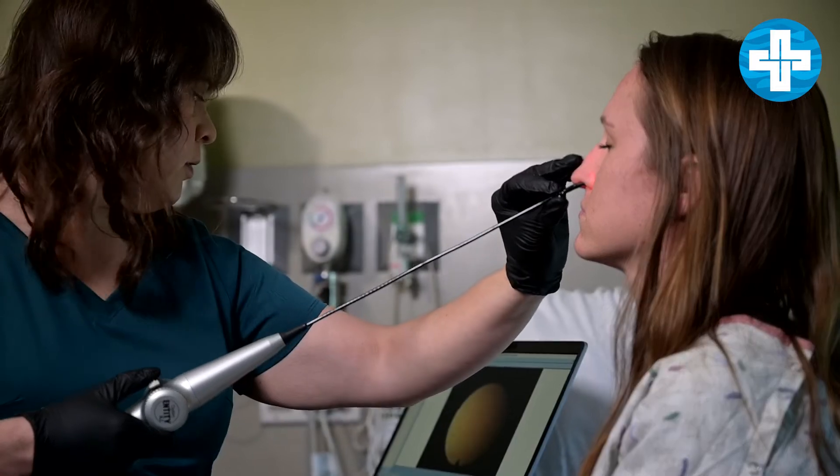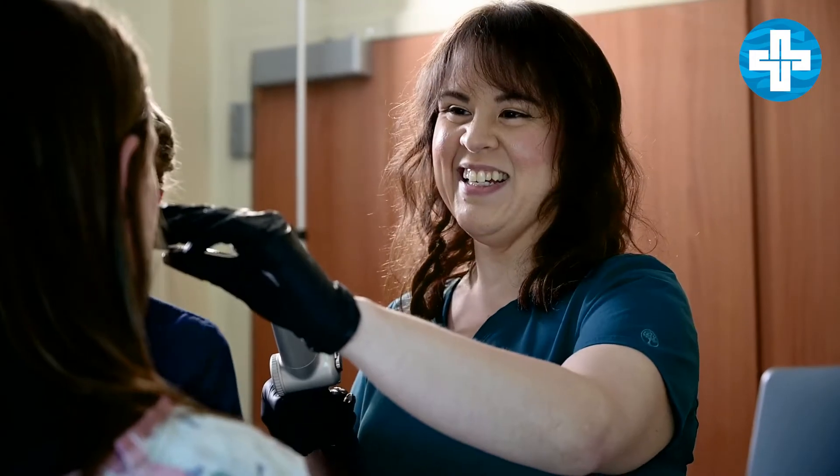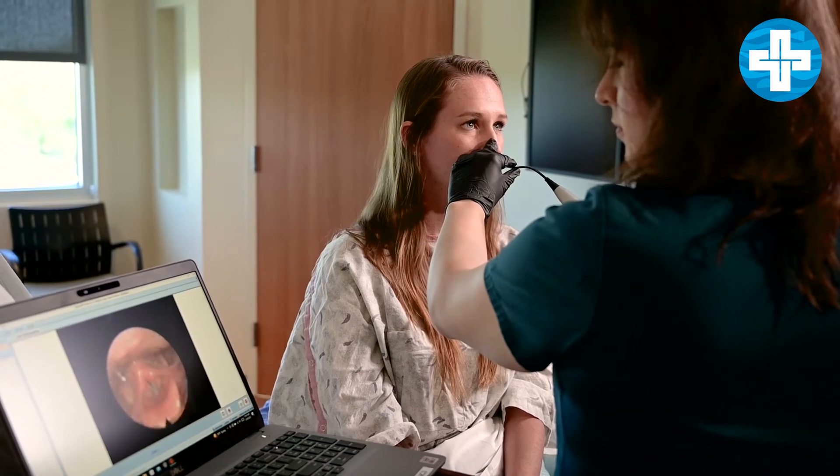I'll bring my endoscope in and pass it through their nose and into their throat. On a video screen, I'll be able to review their anatomy, see how well they're managing secretions, see how well swallowing and breathing are occurring together, and see how well their vocal cords are functioning.